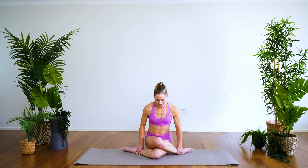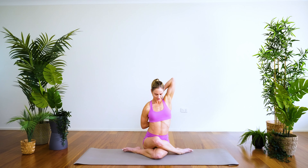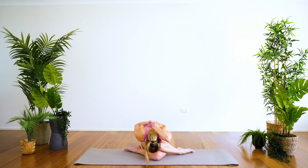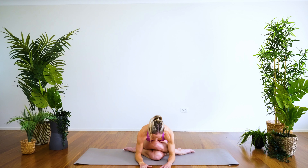Crossing the left leg over, sitting up nice and tall — if you'd like to take it today, take the shoulder stretch, reaching for the fingertips behind you. Sitting nice and tall — inhale, exhale, folding forward. A stretch for the hips and for the shoulders all at once — that's efficiency. If the shoulder stretch becomes too much, just release it, bring the hands to the mat, and focus on that stretch through the hips.